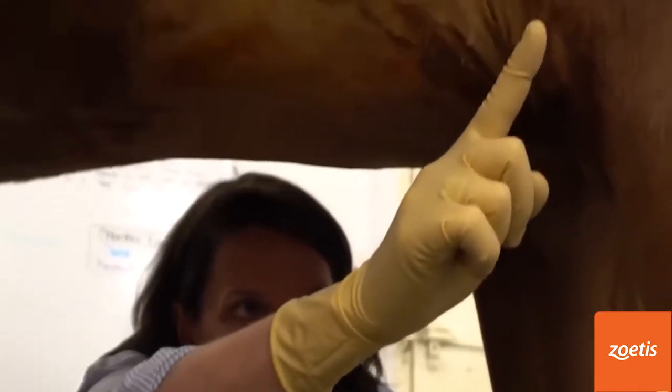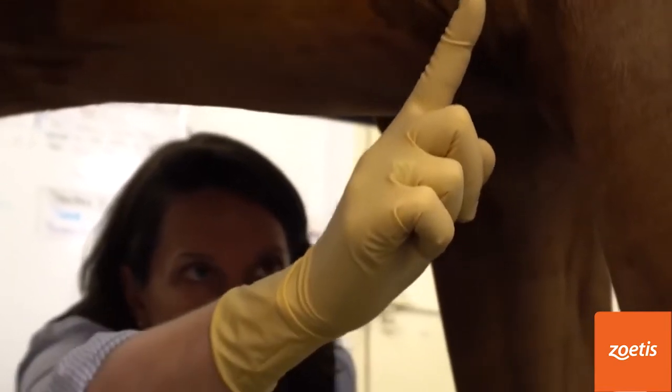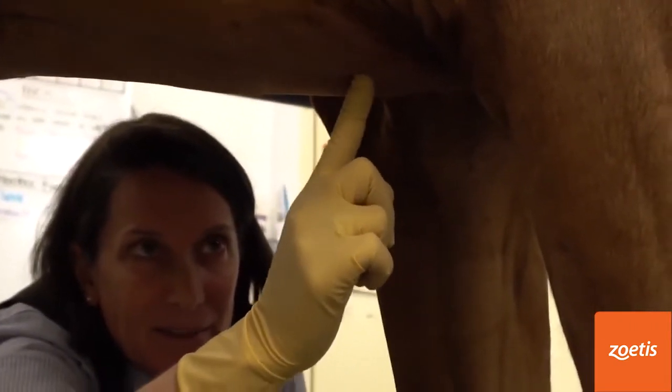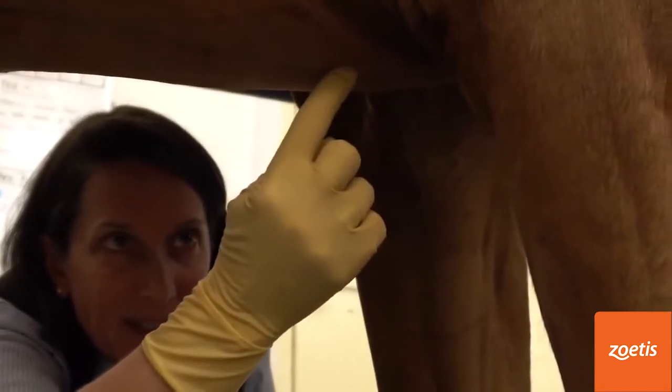I look at the point of the elbow and come straight down, right in the middle — and again we're going to feel the midline here.